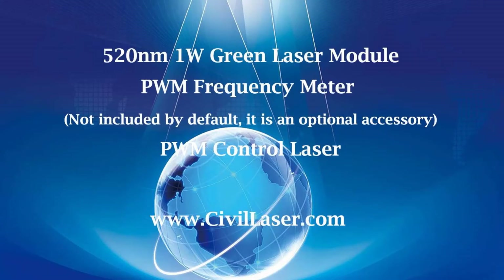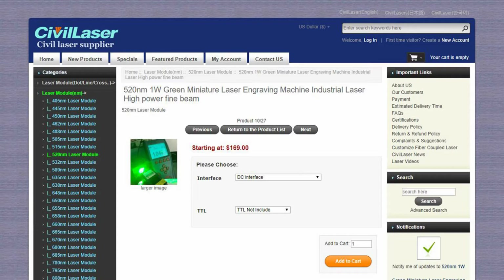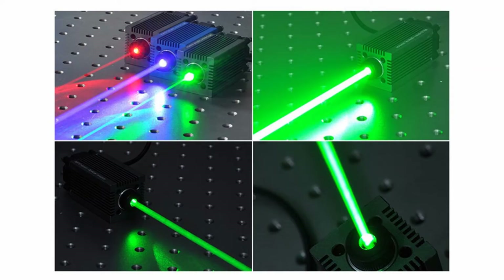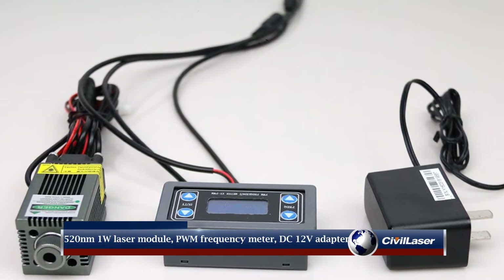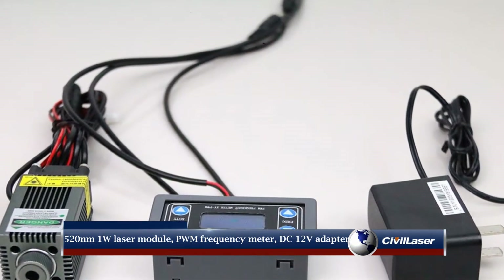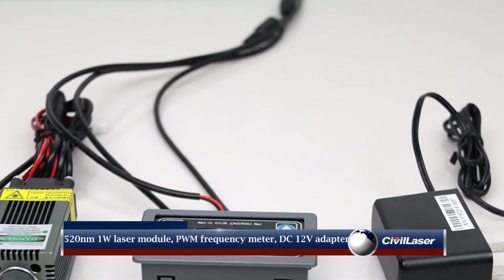Hello, this video is from Civil Laser — it's a green laser module. We connect the laser module to a PWM frequency meter. It's a 520 nanometer, 1 watt laser module, paired with a PWM frequency meter and a DC 12 volt adapter.